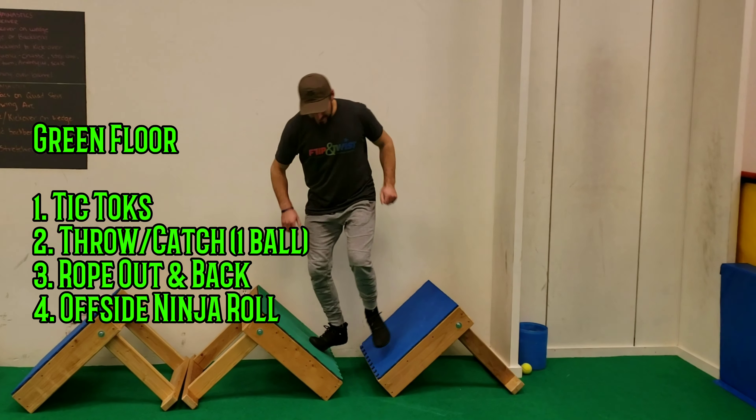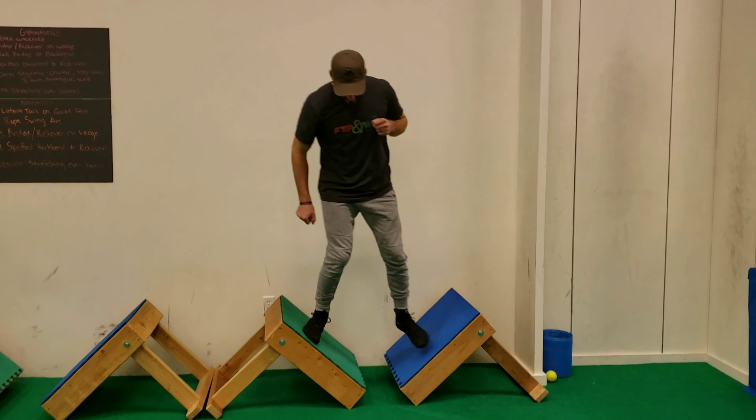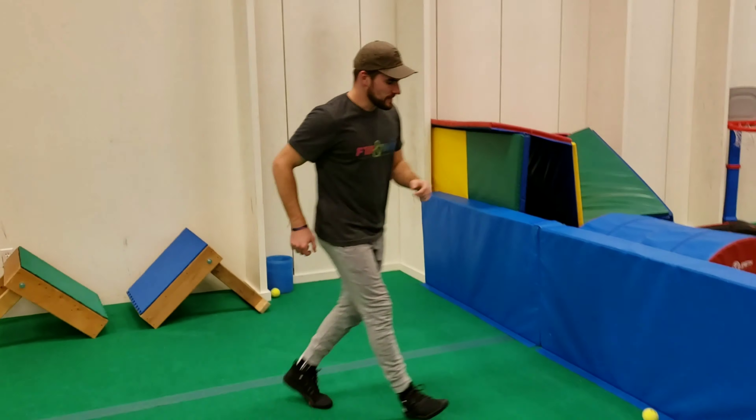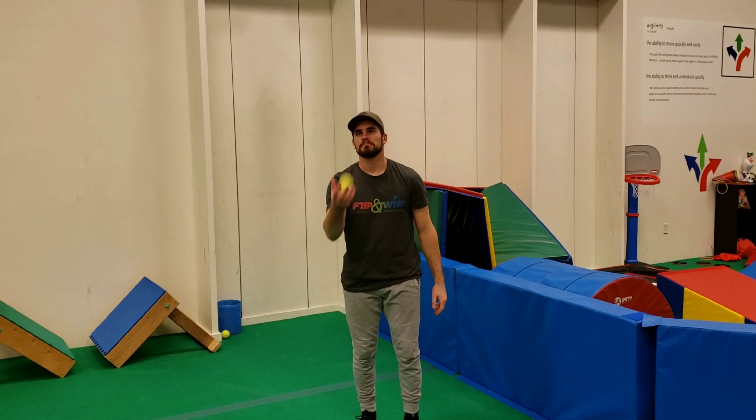On the green floor we have tic-tocs. You can do one foot, or you can have their feet both go to one block and then jump over if you want. And you're going to do a one ball throw catch — throw catch — then to the other side, throw catch.